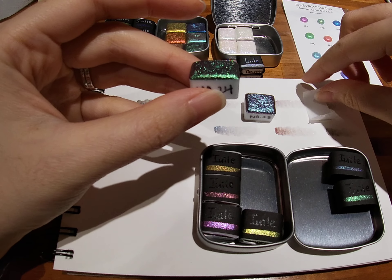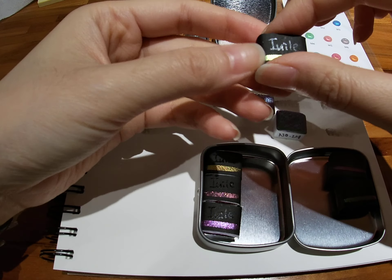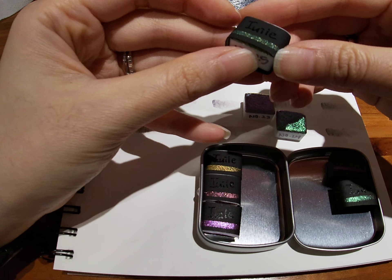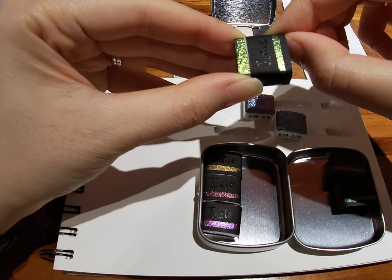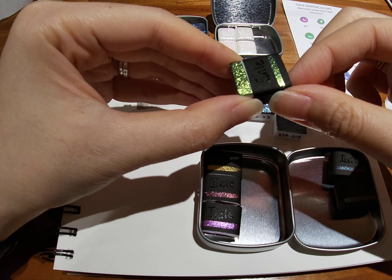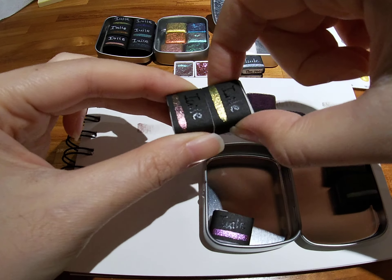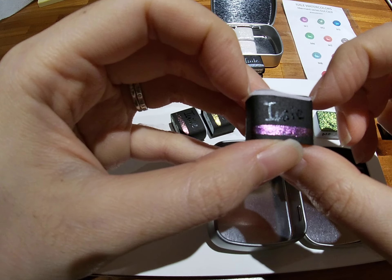Don't I just look so happy? These colors make me very happy. I think I'm going to write the numbers on the wrappings too later — just for myself, though you can tell which is which. I still feel like I should do it just to do it right. I don't want you to think it was hard to take out — it's just that I'm talking at the same time and not really paying attention, so I'm doing it very slowly.